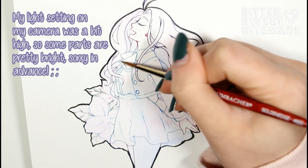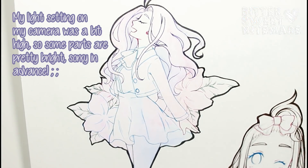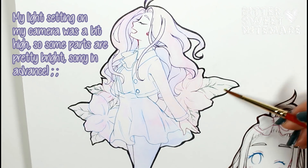Hi guys, welcome back to my channel, and if you're new, welcome! My name is Mimi. Today we are going to be doing a watercolor drawing, and I hope everyone had a great New Year's.